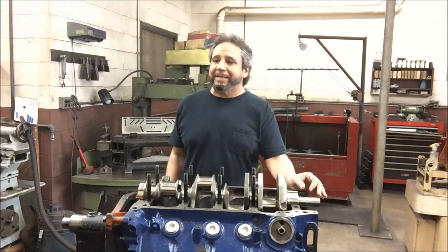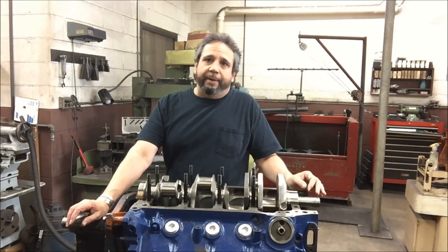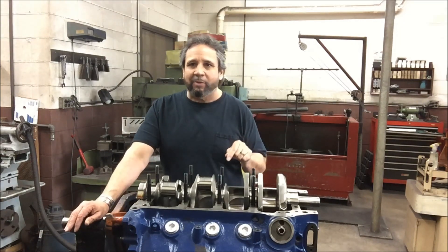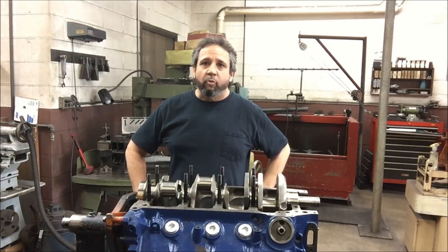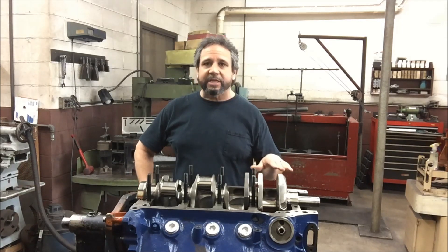I've got a bunch of emails on the cam that I run. I run a bullet cam. Jeff from Modern Cylinder Head is the one that originally designed the cam, which I'm thinking about putting in here — it's the same cam I'm using except the lift on the current cam is 744 and the new cam is 790. Otherwise it's exactly the same cam.